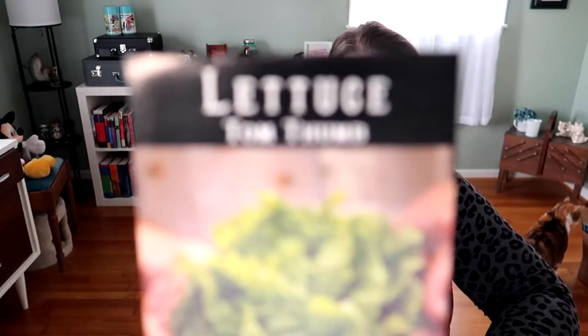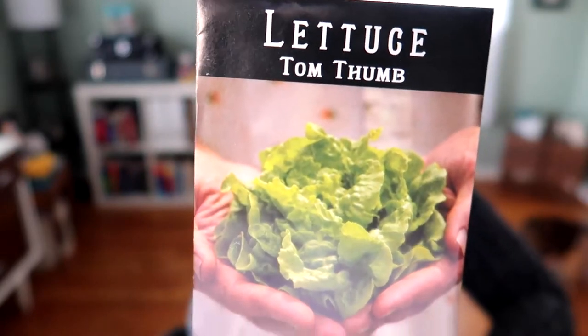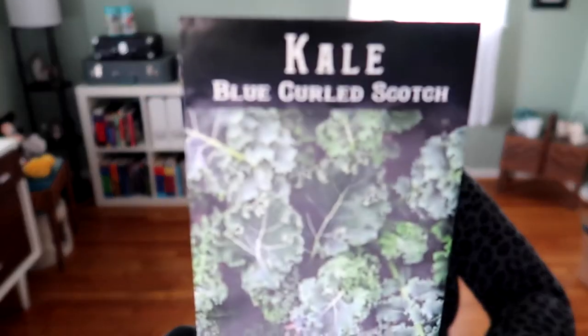Next up is lettuce, and I winter sowed a lot of it. Tom Thumb lettuces are really good — I actually grow those as heads. Most other things I just do as salad greens. I'm doing Blue Curled Scotch kale, which I winter sowed, and Matador spinach from Botanical Interests, which I've done in the past and it's come up well.